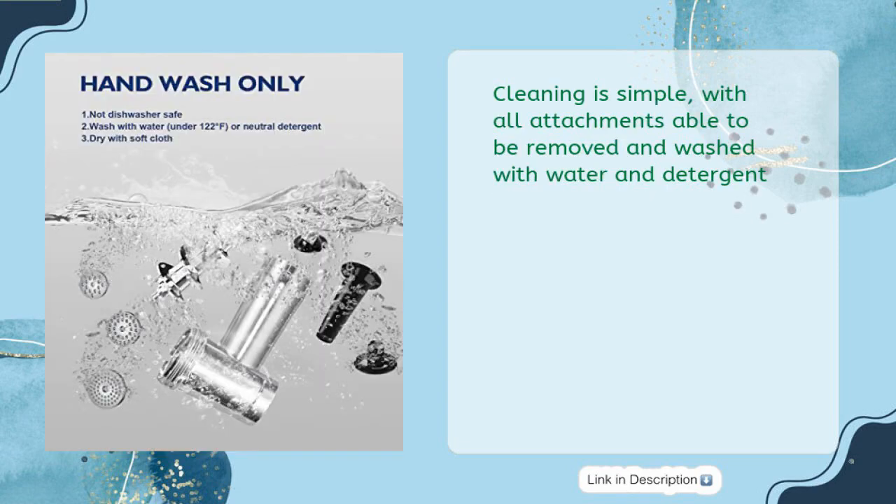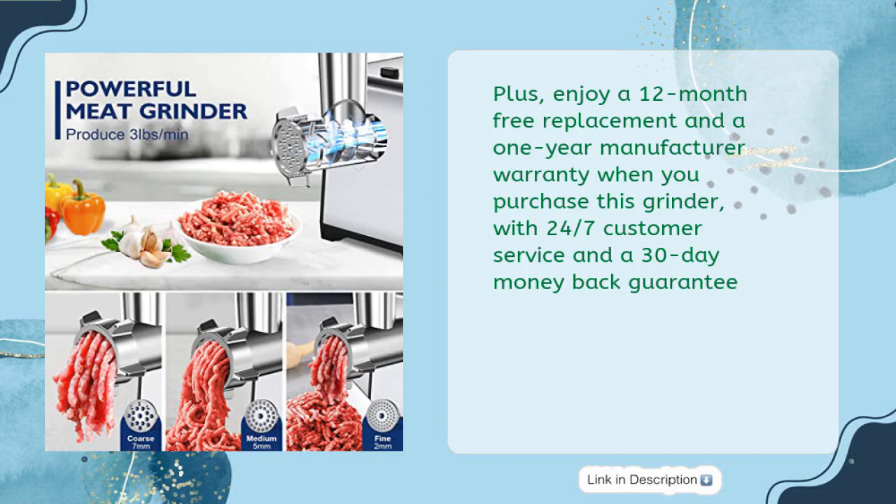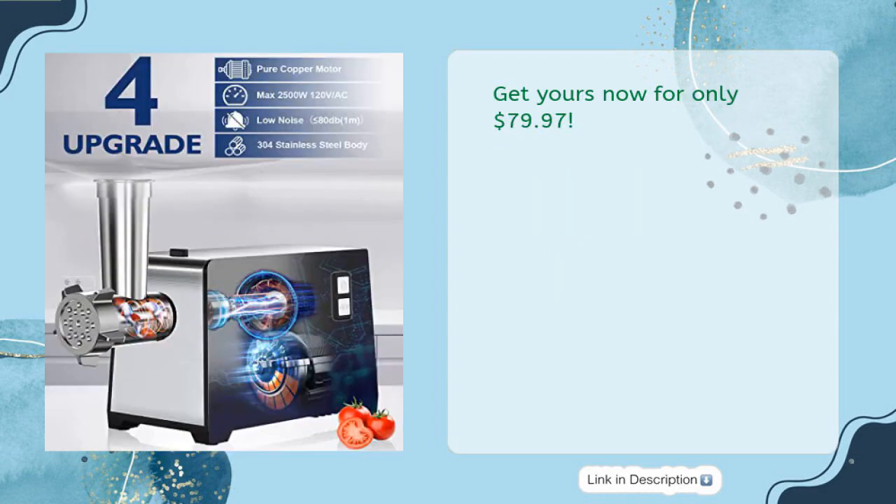Cleaning is simple, with all attachments able to be removed and washed with water and detergent. Plus, enjoy a 12-month free replacement and a 1-year manufacturer warranty when you purchase this grinder, with 24/7 customer service and a 30-day money-back guarantee. Get yours now for only $79.97.